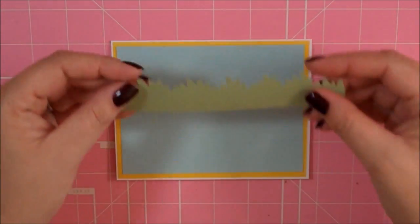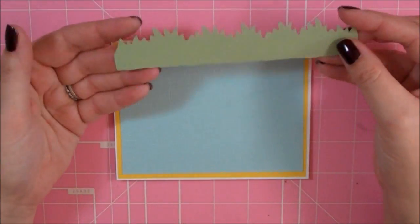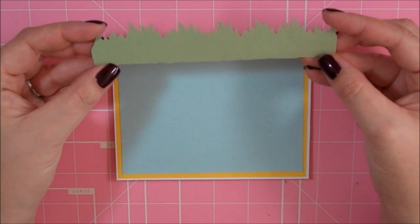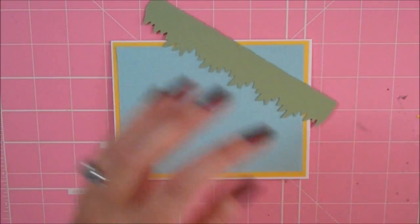I'm going to start with this piece of grass here. I cut this grass from the Paper Doll Dress Up Cartridge on page 78 and I cut it at 1.25.